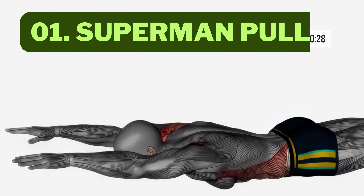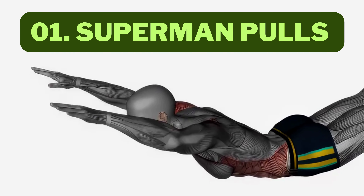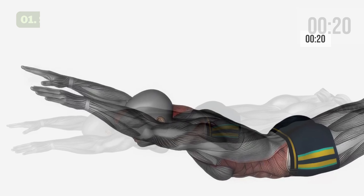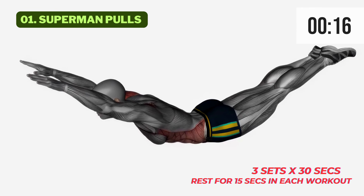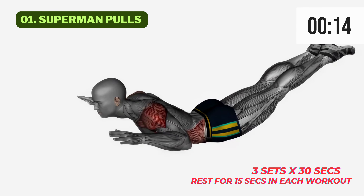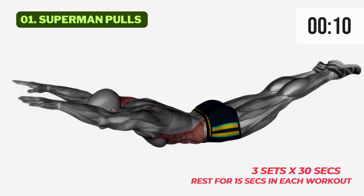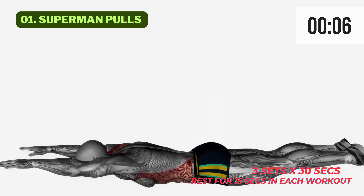Let's get started with exercise 1, the Superman Pulse. Get ready to unleash the superhero within you and build a back that's stronger than steel. Here's how you do it: lie face down on your mat, arms extended in front of you, and lift both your upper body and legs off the ground. Now pull your elbows back and squeeze those back muscles. Feel the burn? That's the magic happening right there.